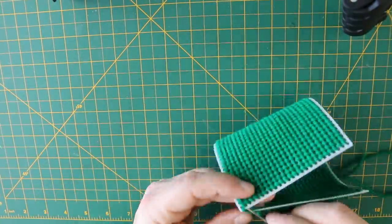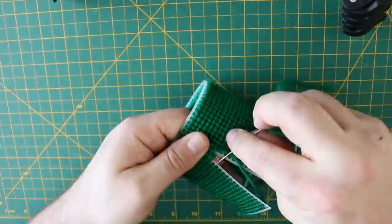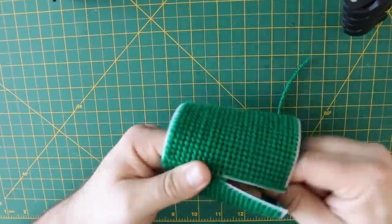Now, the process for the bottom is pretty much exactly the same, but I did the zippering of the large rectangle together first, since it helped keep it nice and round when attaching the bottom piece.